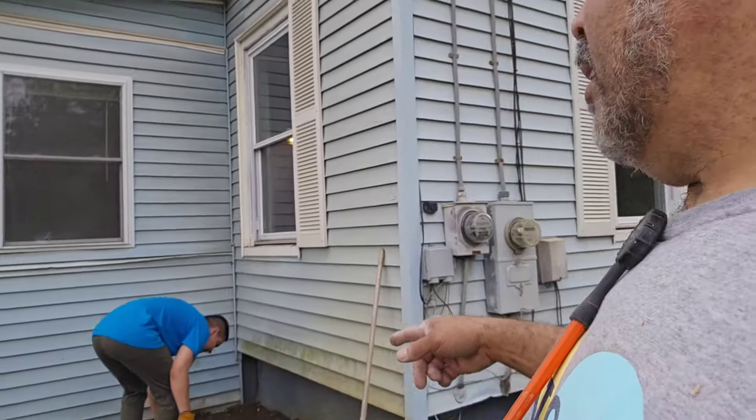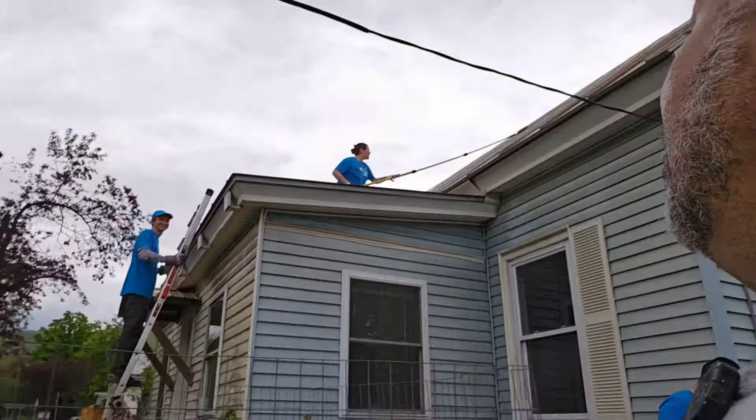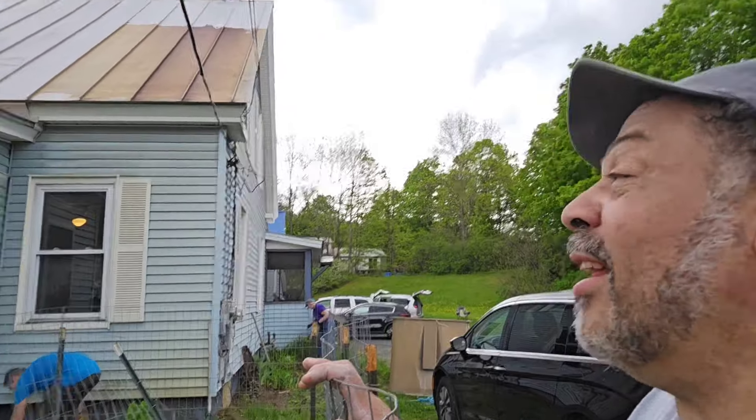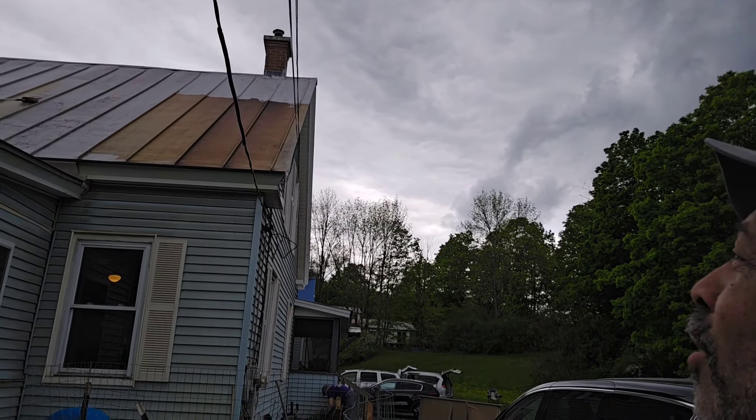We need some flowers — I think we need some flowers now. And then I got my paint crew up here. Look at that. Now magically she gets up there, but she doesn't know how she gets down off the ladder. But they're getting that thing painted. It's looking good. It's definitely coming a long way from where it was.